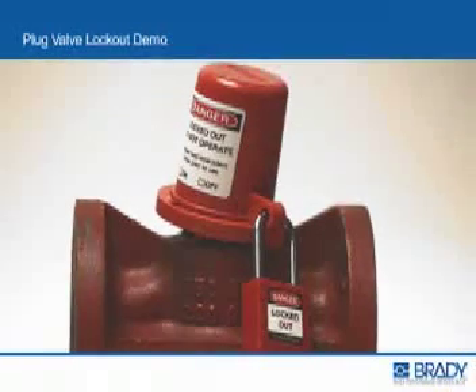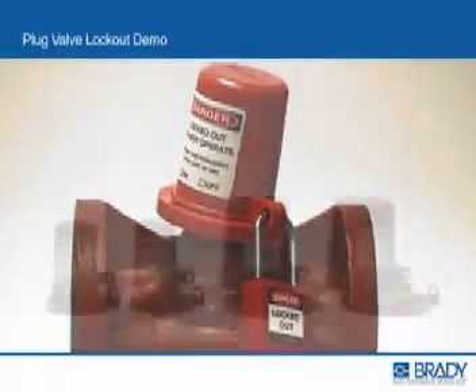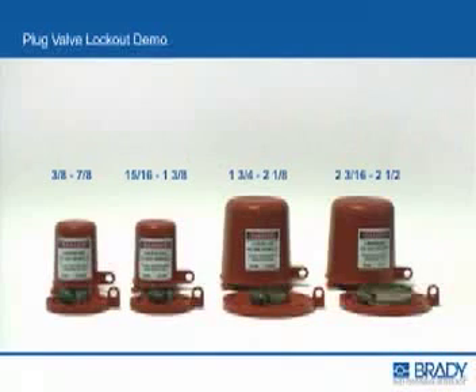When you are ready to re-energize from lockout, remove the padlock and cover. On valves where the operating wrench will engage the flat of the plug stem above the hose clamp, you may choose to leave the lockout base and clamp firmly in place for added convenience.